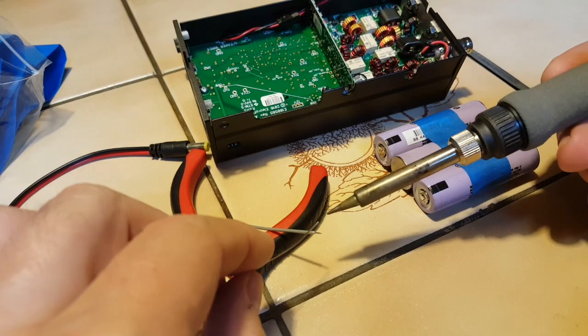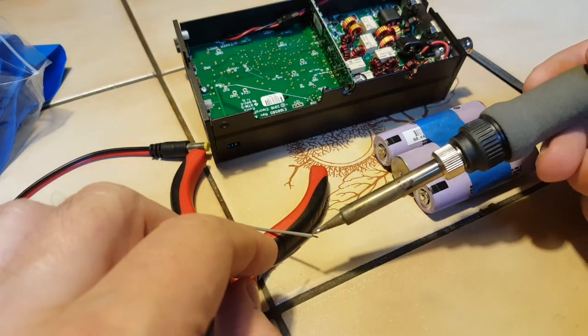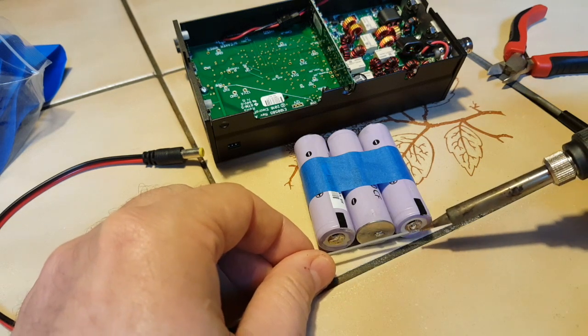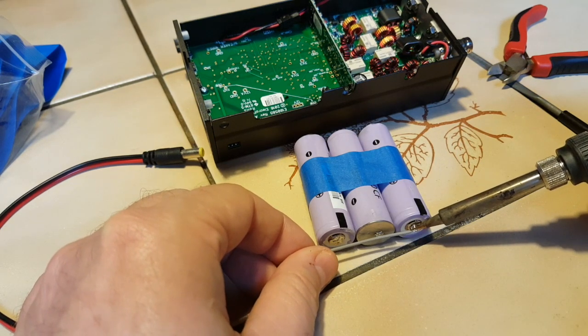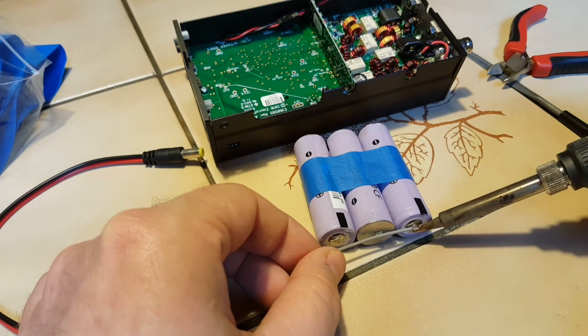Make sure you tin your wires before you solder them — it will make your job much easier. You do want to use insulated wires just in case, to avoid shorts. That would create a big problem, probably a fire.